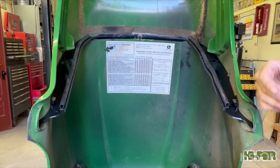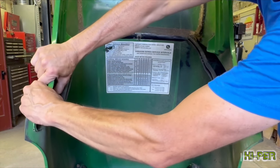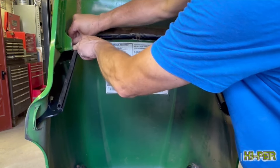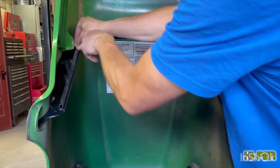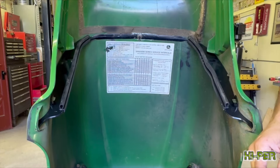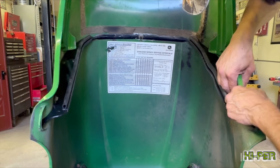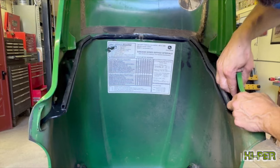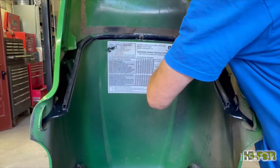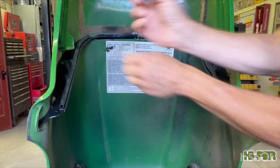Put that guy back on, and I'll just take these clips — they're not too bad to push back on by hand, though they're kind of a pain to pull off — and they're all back together.